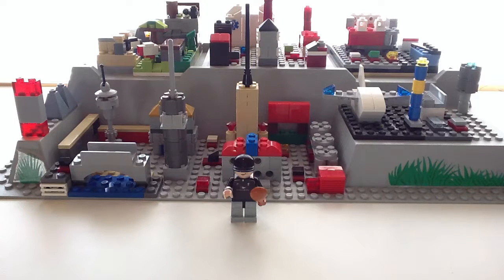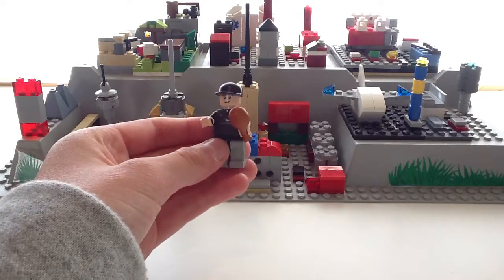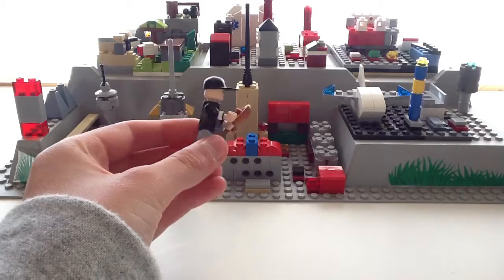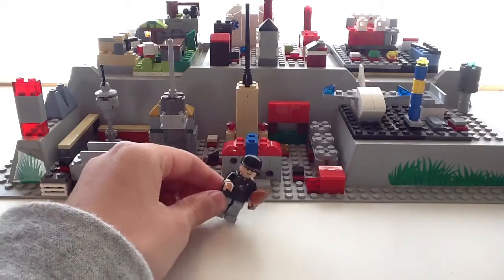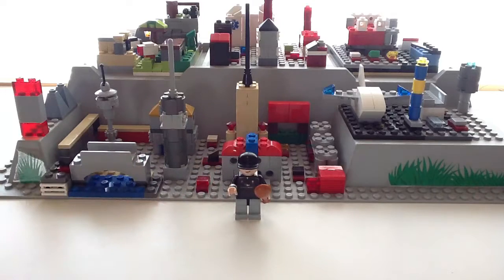This is a pretty special Custom Minifigure Showcase because in this showcase I'll be giving you a look at my new SigFig that I just created. I thought this would be something cool and something that I needed to do for my channel because I didn't have a SigFig, and I thought I would make one, so I did.